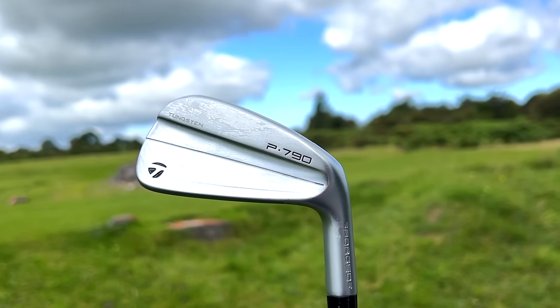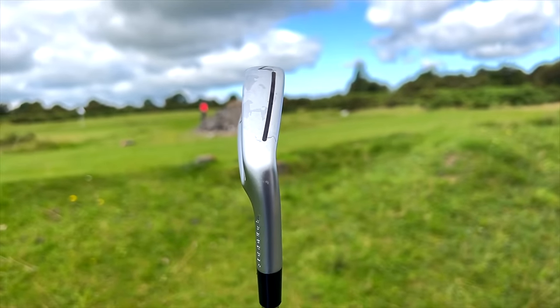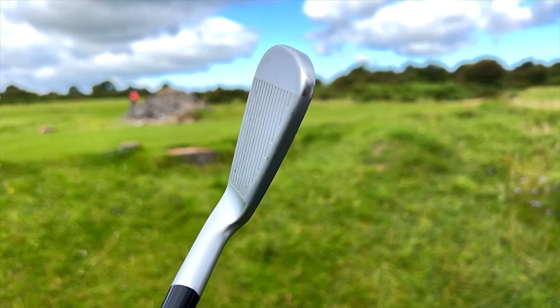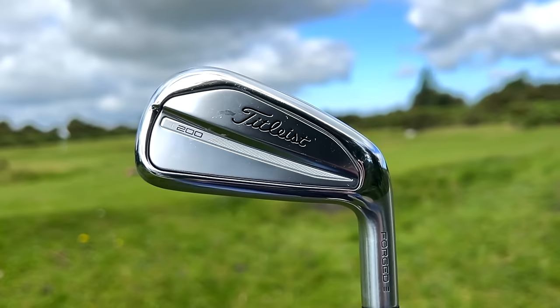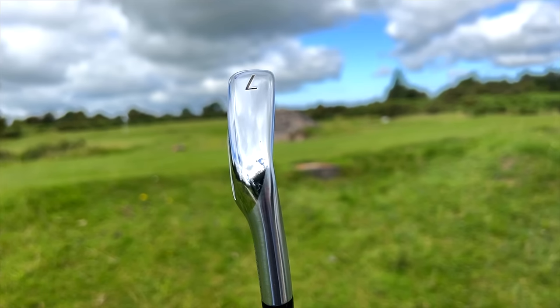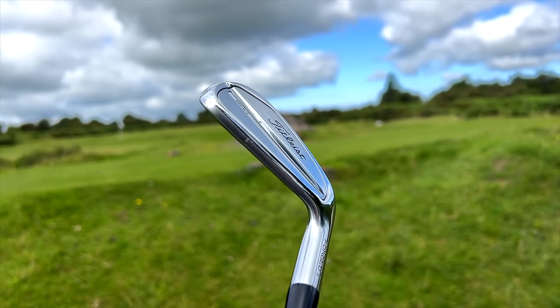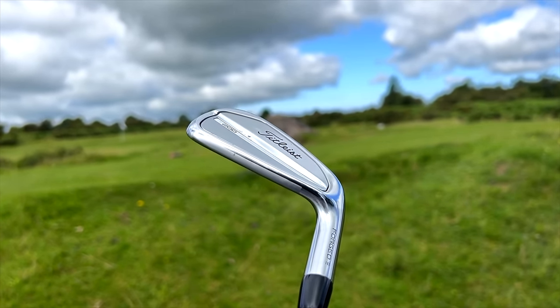Before we get to the data, what about the way these two look? This is probably the first area where there's a key difference, because from a shelf-appeal perspective they're very different. The P790 has that brushed satin look — very minimal in its design and very popular. The T200 is similar in that it's not a cavity back, but it's full of shiny chrome. Depending on what suits your eye, the shelf appeal differs between the two.